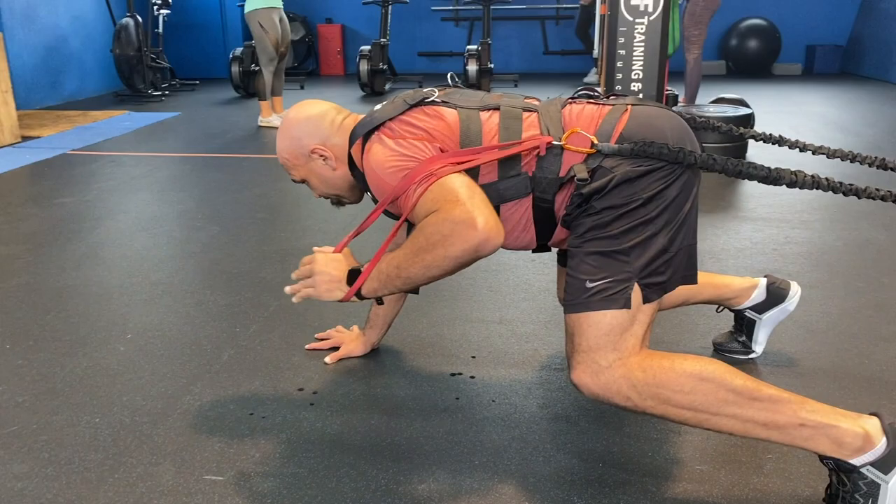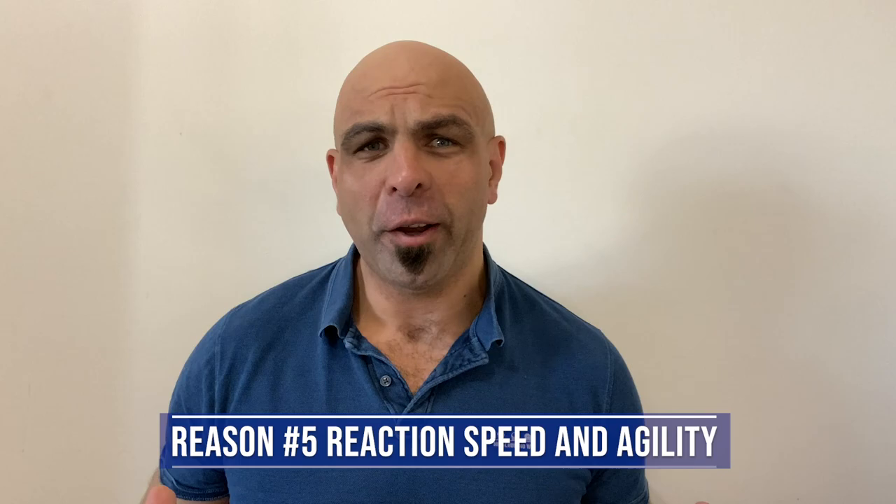Reaction speed and agility. In the scrum, we need good reaction speed from front row rugby players, and the anchor harness allows us to work on that — players learn how to drive with their hips and react quickly. But we all know a prop: it's not just about the scrum. You need repeated efforts, you need to be quick off the mark. We want big runs, big hits. You need to be able to drop your body height and explode when cleaning out. Speed and agility, reaction speed — this is important for front row rugby players, not just in the scrum but in other areas of the game, and the harness allows us to work on that.